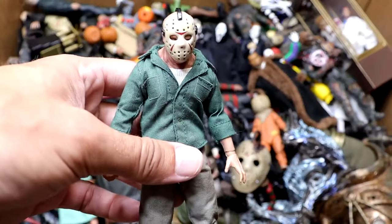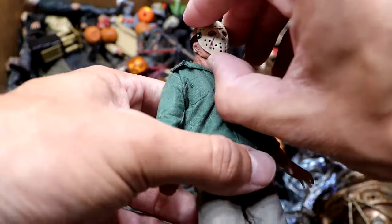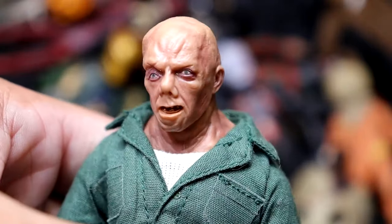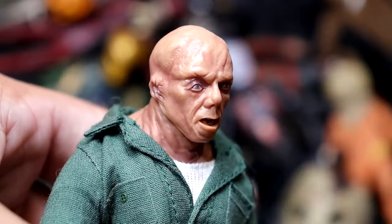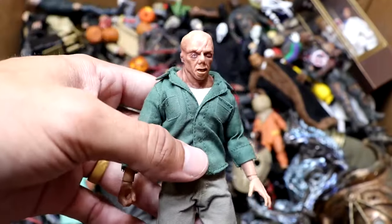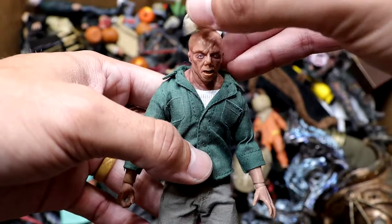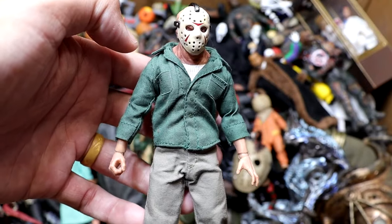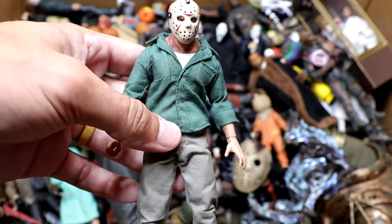Speaking of which, we have the Mezco version over here, which looks pretty good. It's got a really cool head sculpt. Mezco does a really good job on these. Again, it's just the scaling that really pisses me off about Mezco, to be honest with you. But it's an enjoyable figure to have. They say they're releasing a Jason Voorhees — I'm probably going to grab it. It's very iconic and looks pretty good, but he's just so tiny.